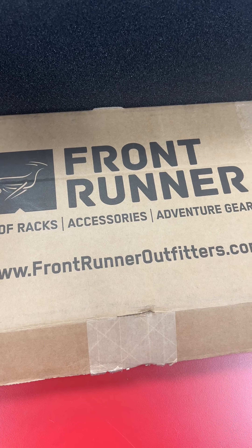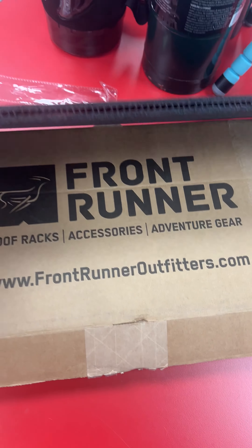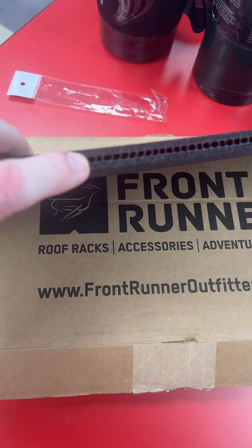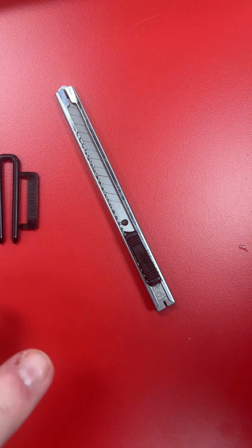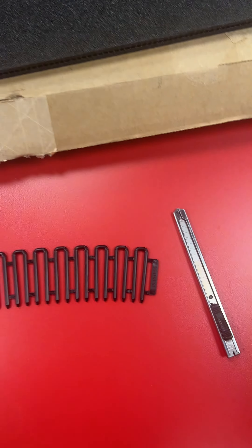When you get your box, you've got three of these long inserts and they have this plastic piece in the middle. You get a bunch of these little hooks, and you take them off to get something like this. You have a little kind of exacto knife to cut. Let's see how easy it is to fit inside here.